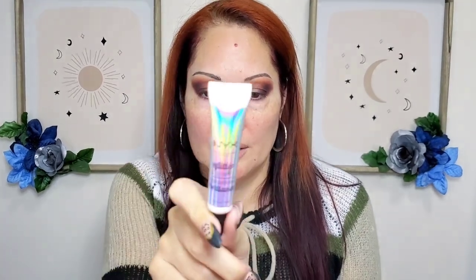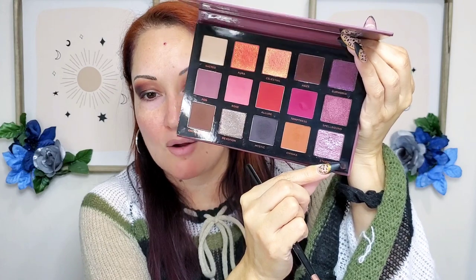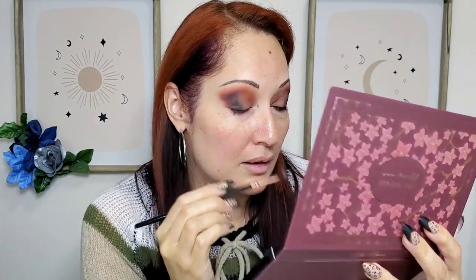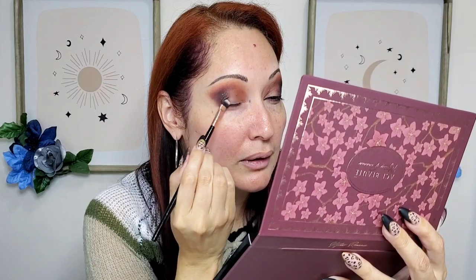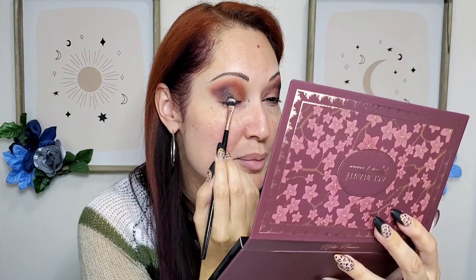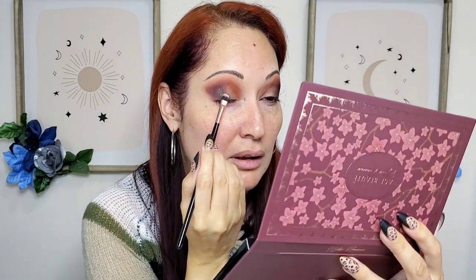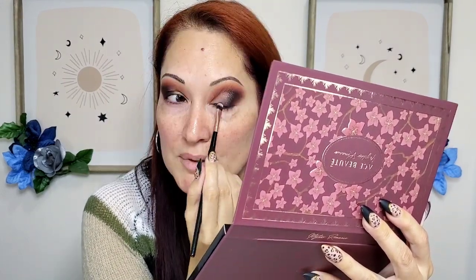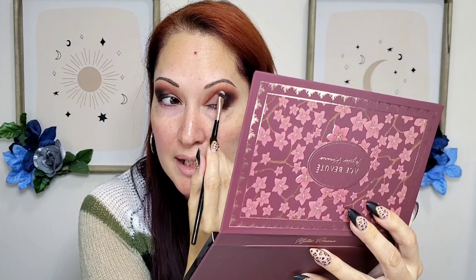I went ahead and added glitter primer by NYX and now I'm gonna go in with the shimmers — super exciting. Last time I used the purple one and it was stunning, so now I think I'm gonna start with this one right here in the outer corner. Oh wow — it's way darker than I thought but it's so freaking beautiful. Look at that — for a smoky eye look this is great. I'm gonna try to do three shimmers on the lid to try as much as I can.